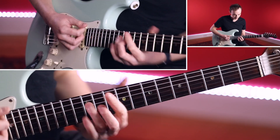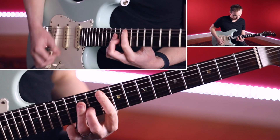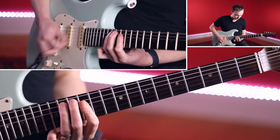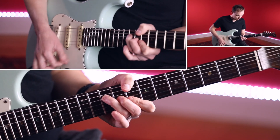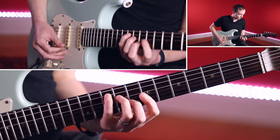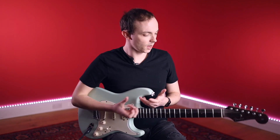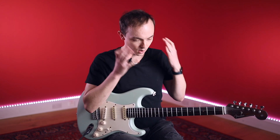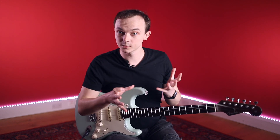Now the new version. Yeah, so that just gives you an idea. I'm not thinking too hard about the embellishments here. The way I approach it on the fly is I just visualize those shapes within the chord.